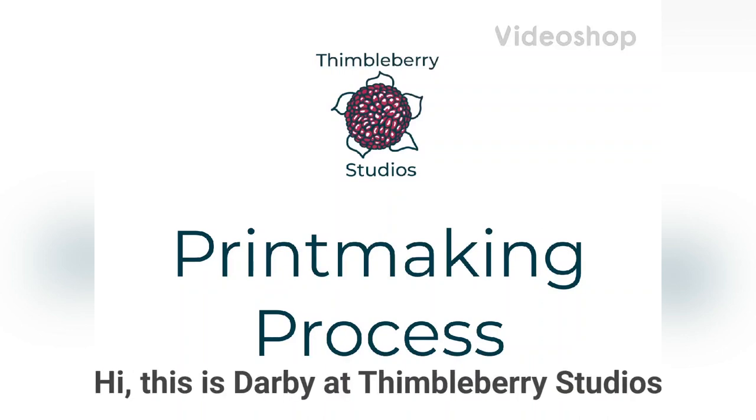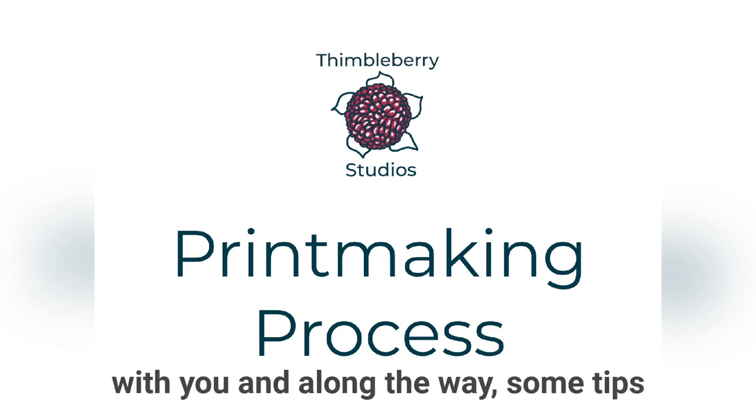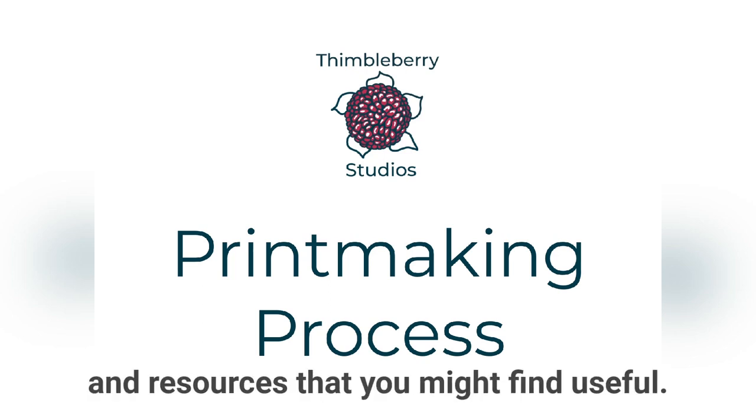Hi, this is Darby at Thimbleberry Studios. I'd like to share my printmaking process with you and along the way some tips and resources that you might find useful.